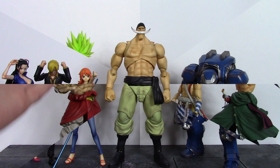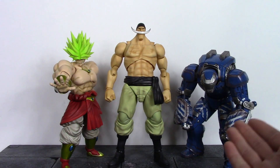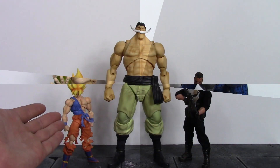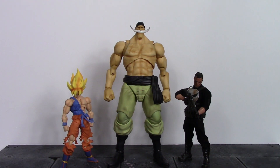Here he is compared to the S.H. Figuarts San Diego Comic Con Super Saiyan Broly and the Comic Cave Studios Mark 38 Igor. And then compared to the S.H. Figuarts Awakened Warrior Super Saiyan Goku and the Mezco 1/12 Punisher. Anyway, there are some quick comparisons — let's keep moving on with the rest of the review.